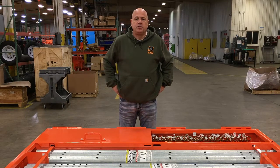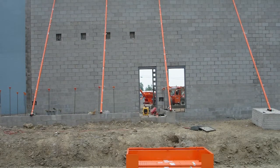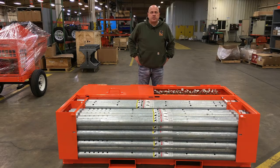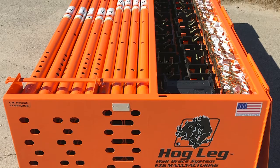This video will show you how EZG Manufacturing's Hogleg Wall Bracing System can reduce the time it takes to brace your masonry walls by as much as 70%. Traditional wall bracing systems require workers to climb ladders or to be boomed up in man baskets to fasten wall braces at the top location. The Hogleg System eliminates these dangerous and time-consuming tasks.